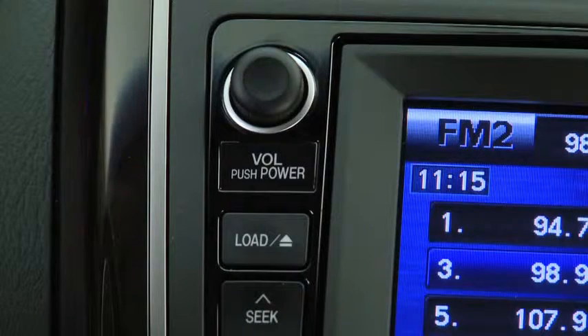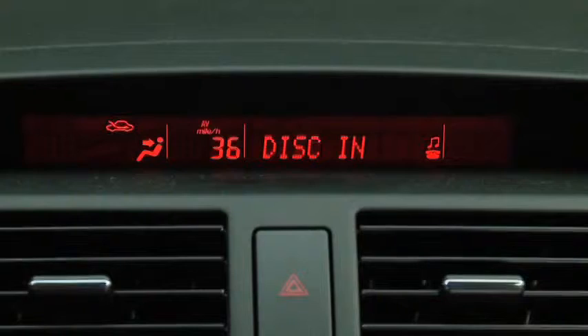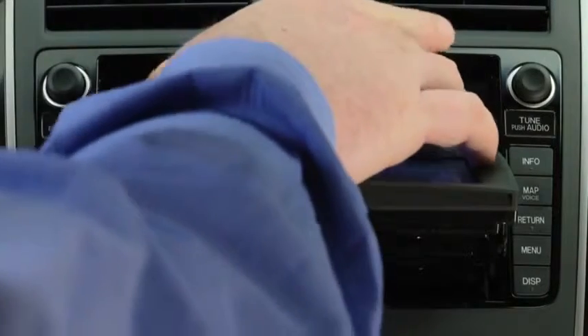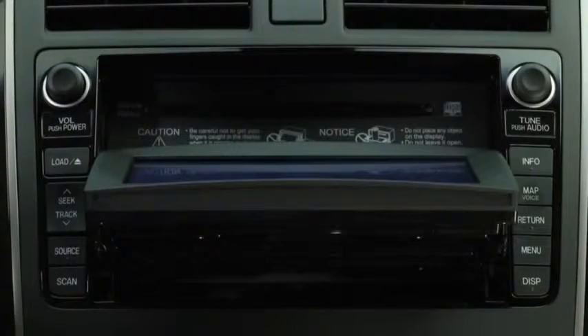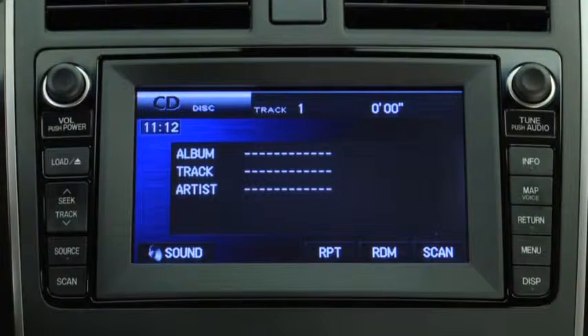To play a CD, press the load button and then press the on-screen load button. When 'disk in' is displayed, insert the CD into the slot, label side up. The auto loading mechanism will set the CD and begin to play it after the display is closed.